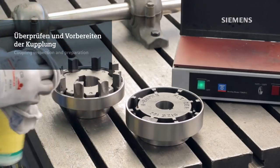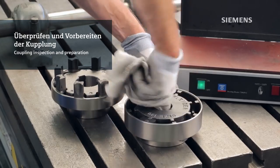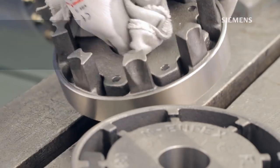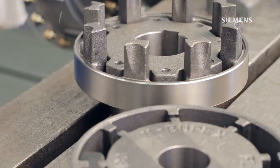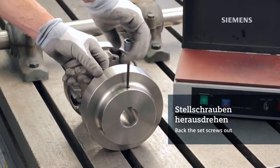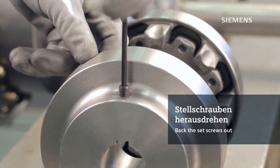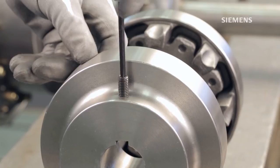In addition to the shaft, make sure the coupling bores, keyways and edges are clean and free of any damages. Finished bore couplings are provided with the appropriate size set screws already installed. You will need to back the set screw out far enough so that it does not extend into the coupling's keyway and interfere with the key or shaft during the assembly.